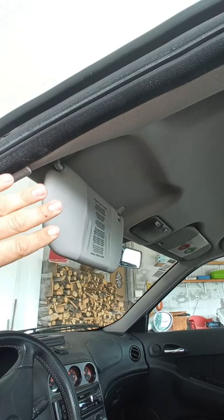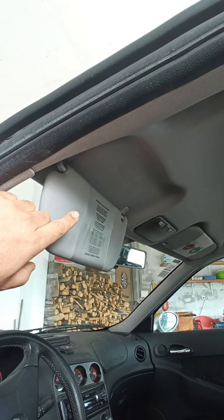Is your sun visor broken? On this Alfa Romeo 156 and other Fiat models it's very common to happen with age, and there is a solution for this. I already did a video for that.